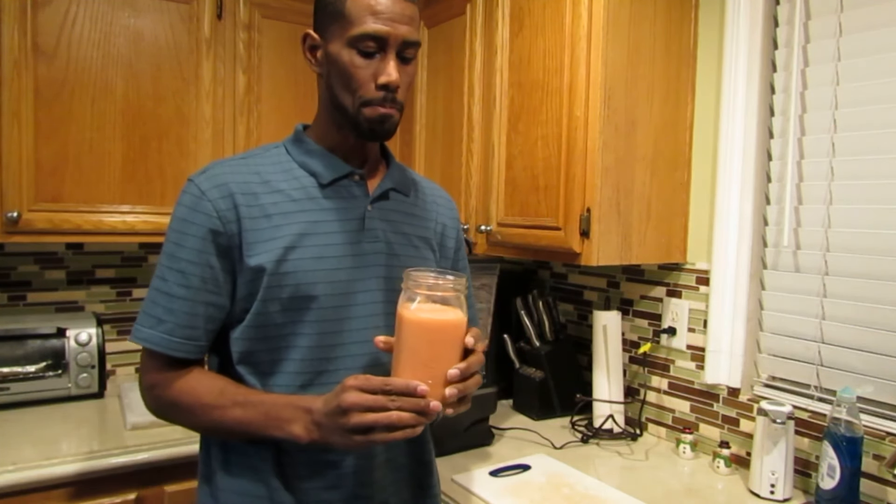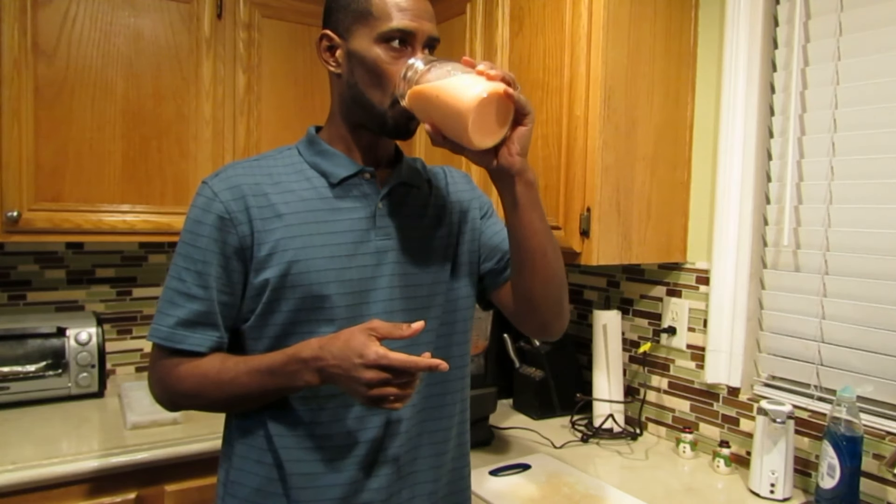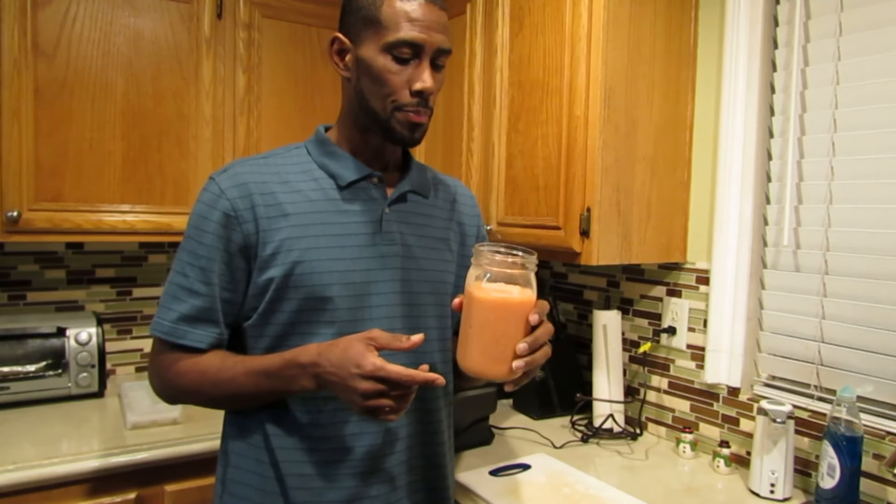Let me taste it. Tastes good to me. It's not super, super smooth — I can taste a little bit. It's a little chunky, just a very little bit, but it is smooth. I mean, you saw it pour out. Let me finish drinking this, then I'll give you my final review.